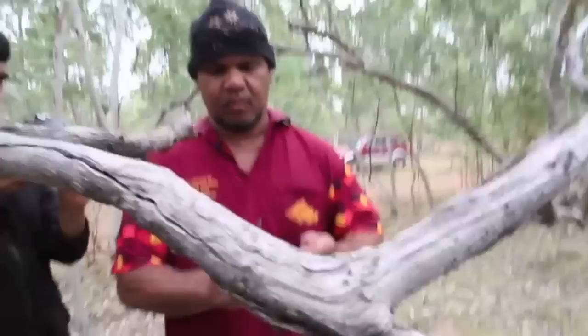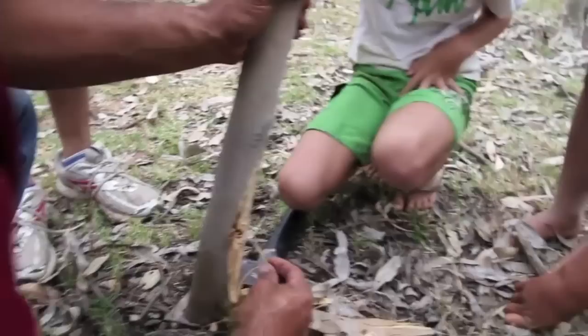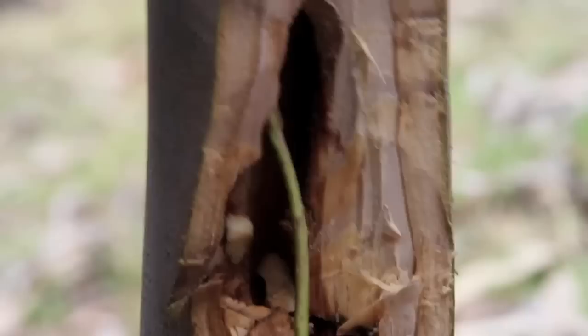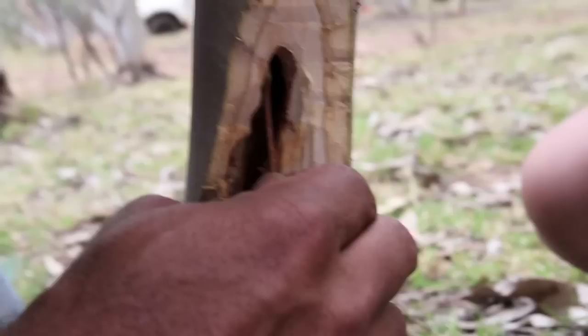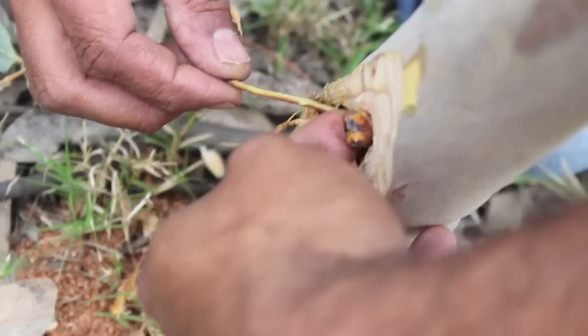We've got to actually hook him out. So what did you do to it then? You just got rid of all the leaves and that? Yep, I made a hook. I'll just put the hook up onto him. Just like fishing, sometimes a bit hard to hook. I got him right here Emily, you come around this side now. There he is coming out.